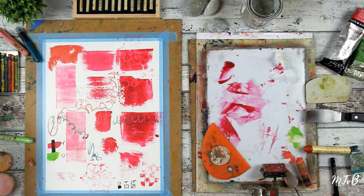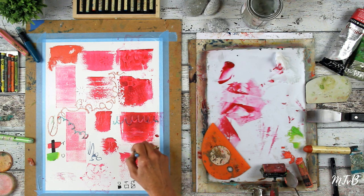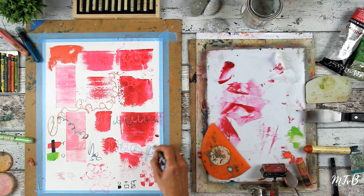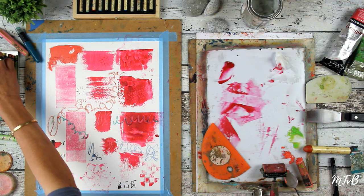Then we have these Neocolor 2 crayons to scribble with. You can scribble on a dry painting — it has to be really, really dry. Or you can scribble when you only start painting, to get rid of the blank canvas.